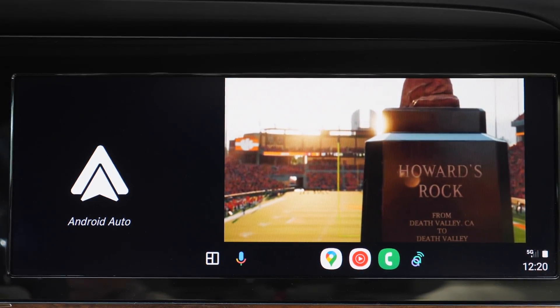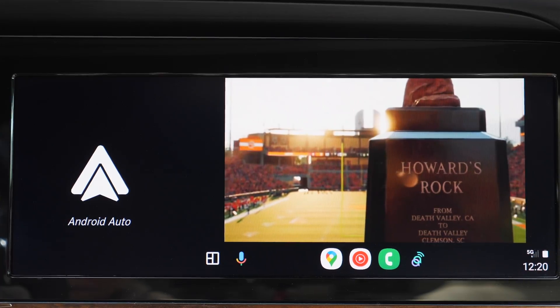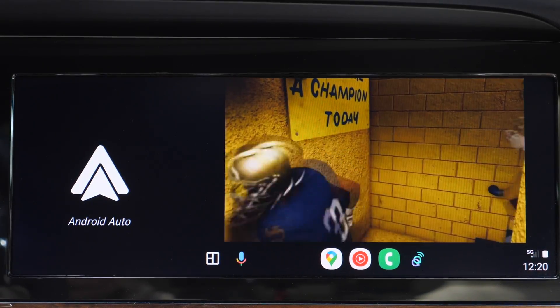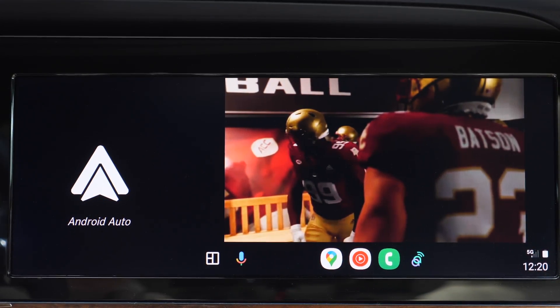This app can also be used without a touch screen because it supports cursor mode or mouse mode for non-touch screen cars.